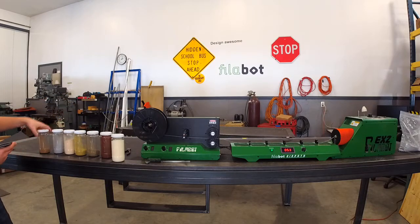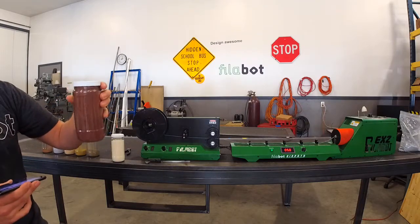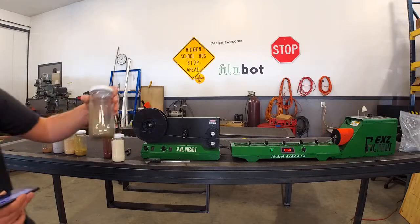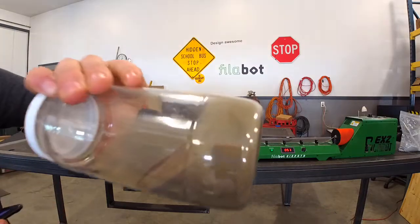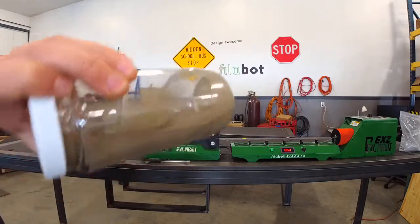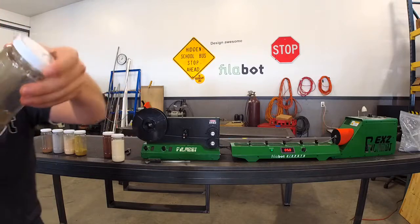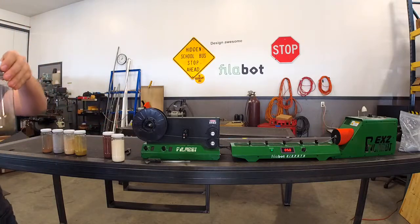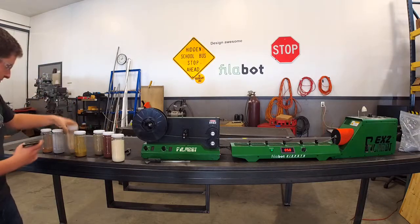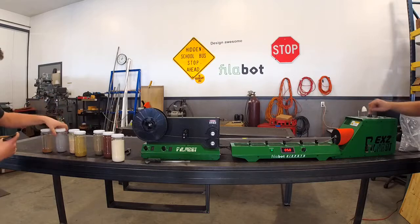We have the milled material and then we have the powders — just some we had on the shelf. Copper powder — the copper clings to the bottle so you can't really see inside. We have a nickel-silver mixture of powder. That's pretty heavy. We have brass powder, wood powder which is interesting, aluminum which also clings to the side of the jar, and bronze powder.